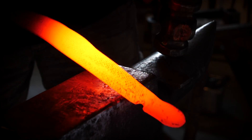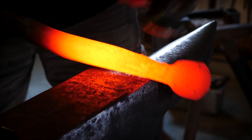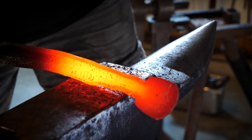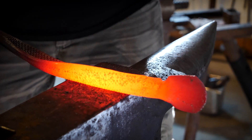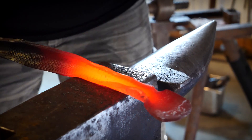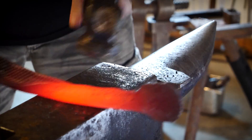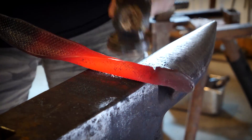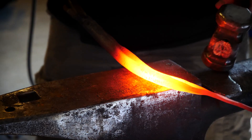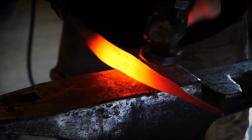Now that we have the rounding started on the entirety of the body, it's time to actually begin the rounding. With a light to medium blow, we're putting one edge of the bottom of the snake on the anvil, and the other edge we're hitting with the hammer, and that begins to create the round shape. Make sure that you do both sides evenly, or you'll end up with some twisting, as you can see. In order to correct the twisting, you simply go to your vise with it hot and give it a little twist.